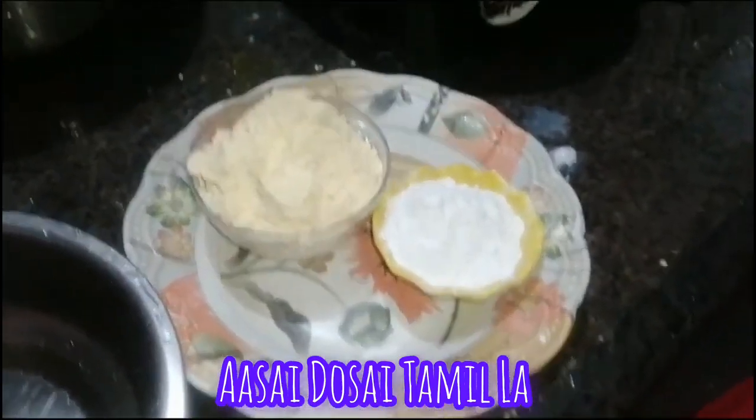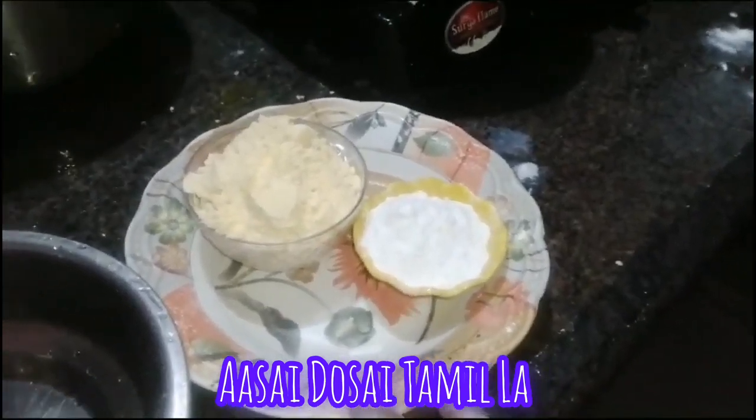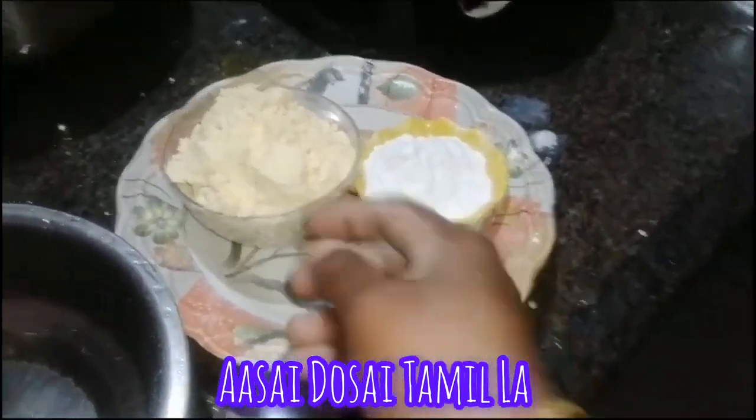Hello friends, today I am going to make an onion pakoda.